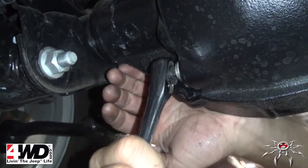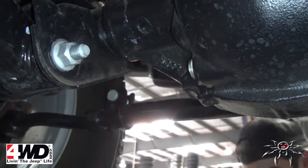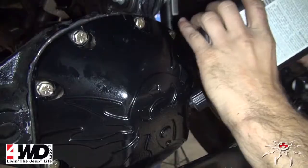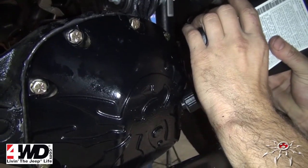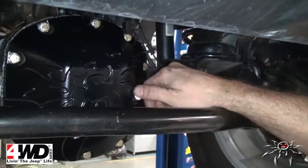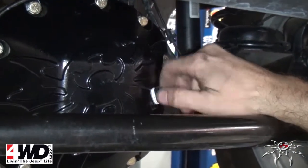Use Teflon tape on the threads to give a good seal. Refill gear oil to factory specs — this Jeep needed 1.05 quarts, but consult your owner's manual for the amount needed for your application. Finally, reinstall the front fill plug with Teflon tape on the threads as well.